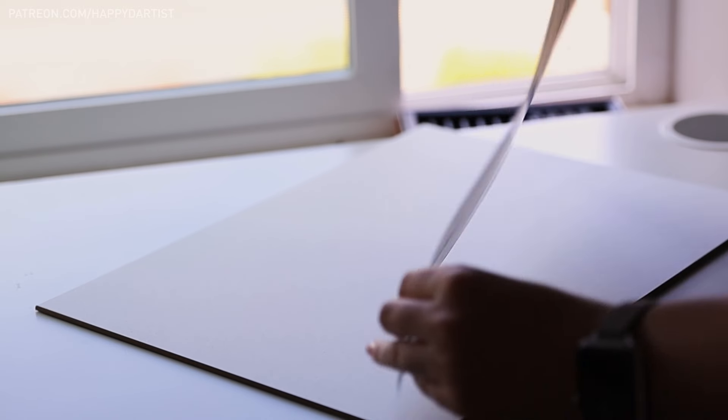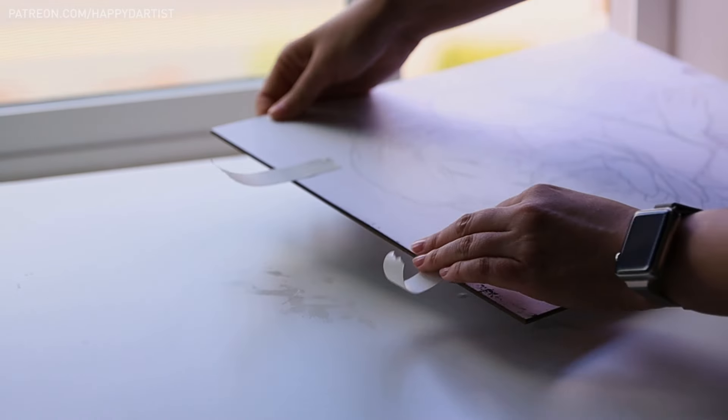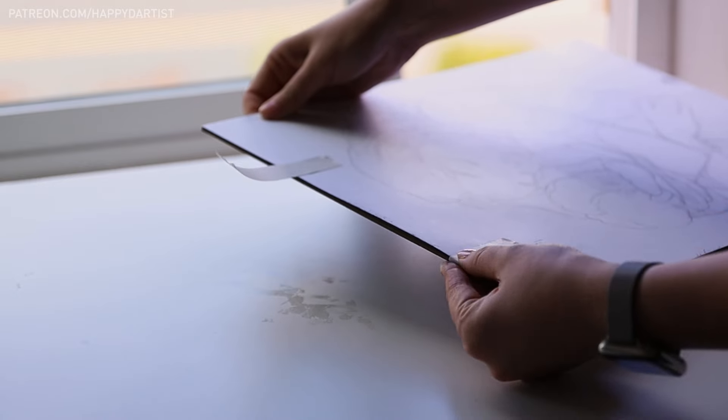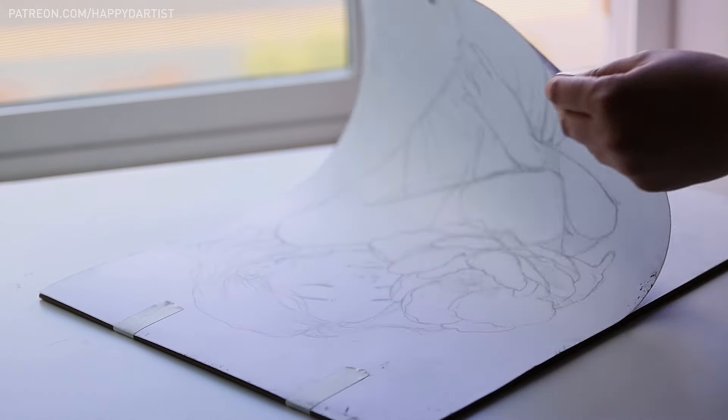After covering the back of the print with charcoal, I flip the print over and lay it on top of my gesso board panel. I used some artist tape to adhere the print to the panel, with the charcoal side touching the surface of the panel. And now we are ready to start transferring.